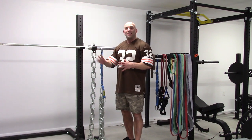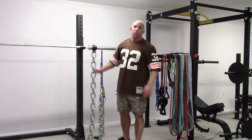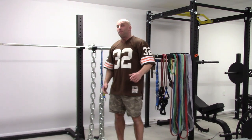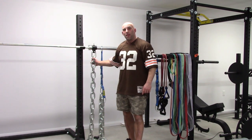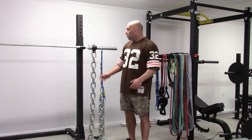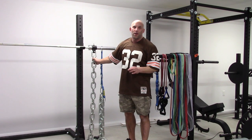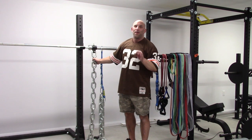If you count both sides, that is roughly 45 pounds versus 14 pounds with this setup — an enormous difference in loading, especially if you are using more than one set of chains per side. That is the proper way of using chains on a squat, a bench, or a deadlift. Using the other setup is worthless. It will only make you look hardcore in the gym, but people who really know will look at you with a smile because you're completely foolish.